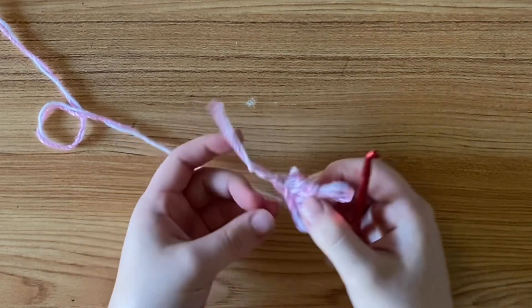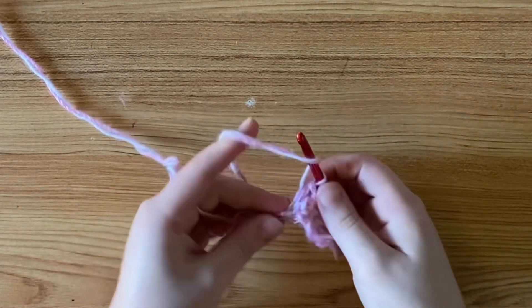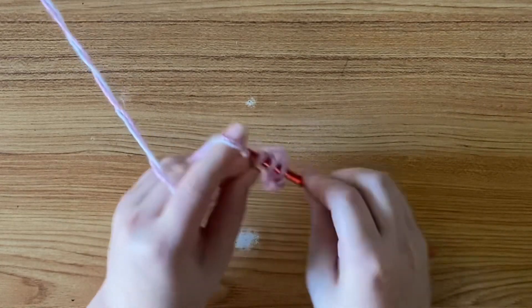Then you can go back to your work, your loop where you're working into, and crochet as normal into those last couple chains. And now you have made up for your stitch count.